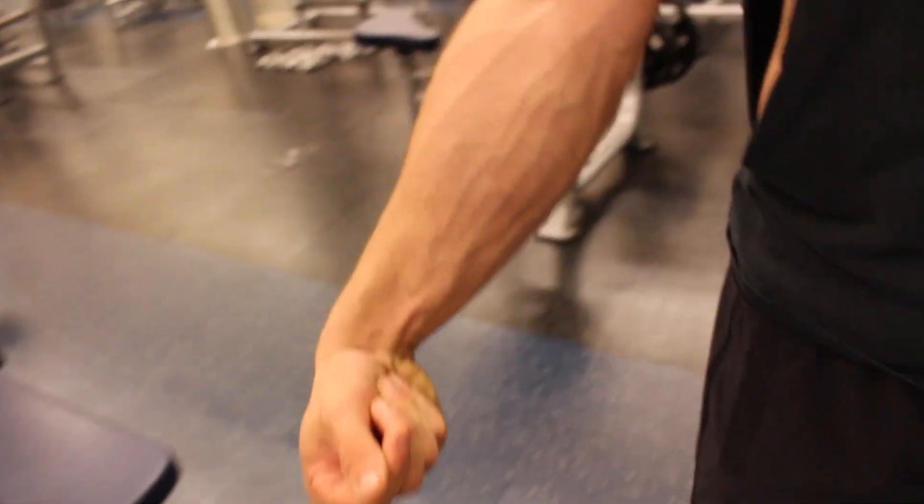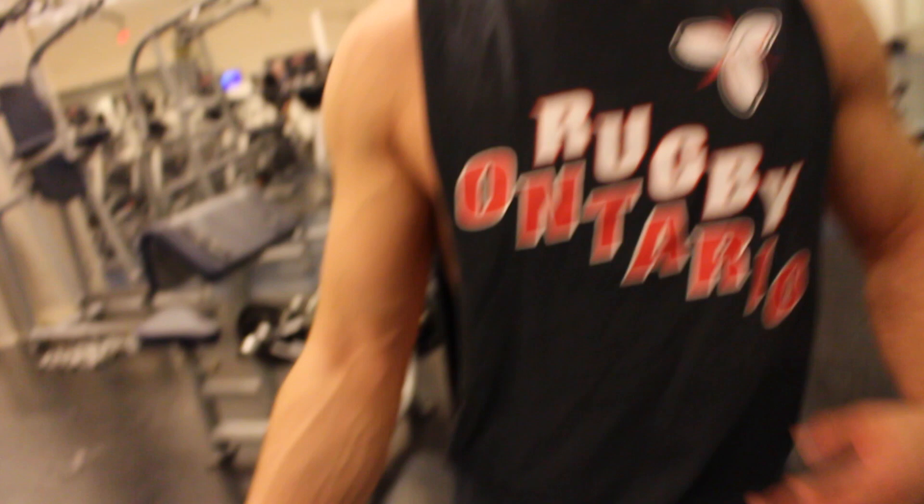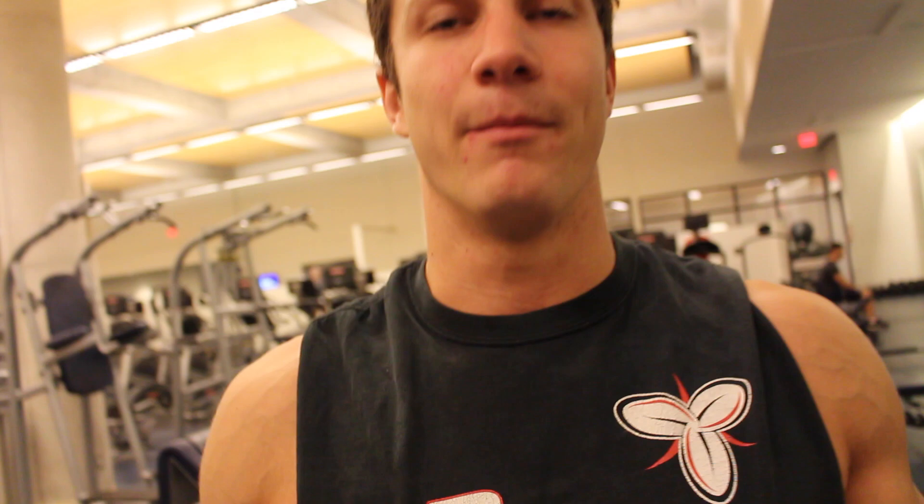My forearm is pretty fired up just from this movement. It's a great way to add in both the movements at the same time if you're short on time. If you need a quick bicep pump and forearm pump, do this exercise.